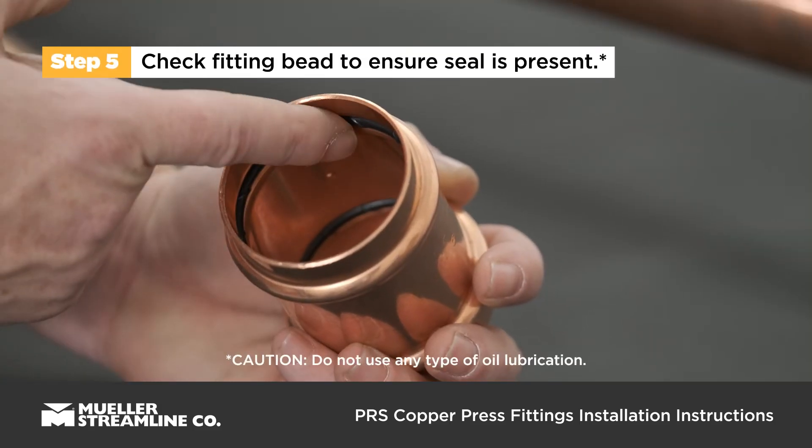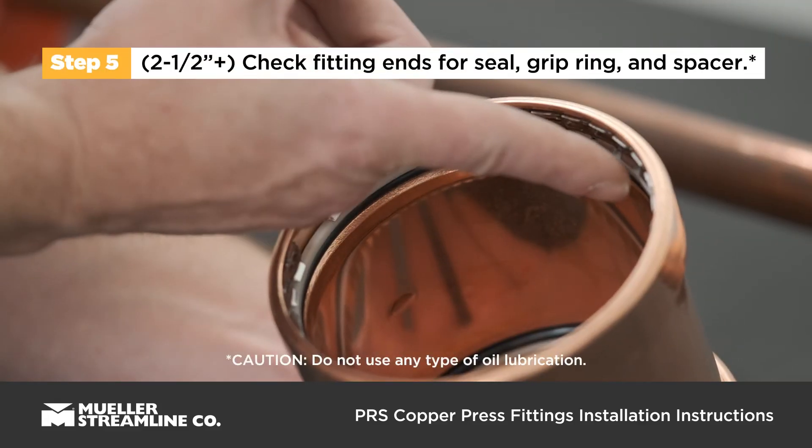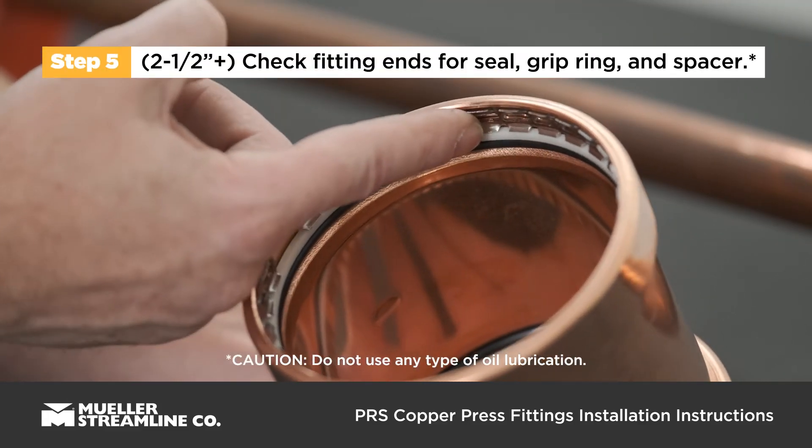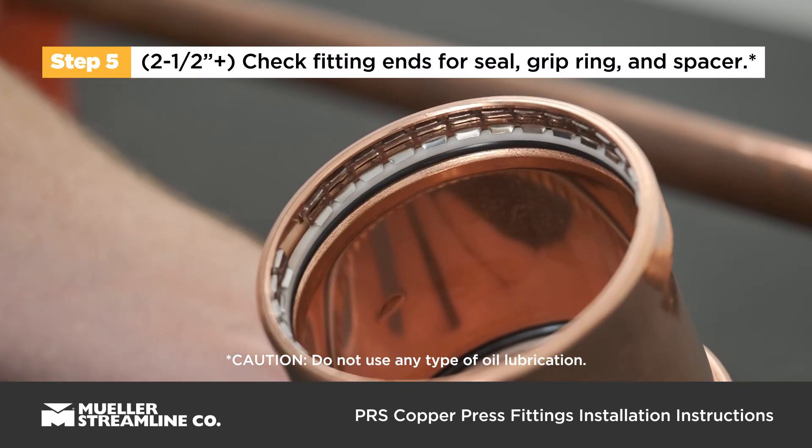Check the fitting bead to ensure the seal is present and in position. For two and a half inch to four inch fittings, check fitting ends to ensure the seal, grip ring, and nylon spacer are present and in position.